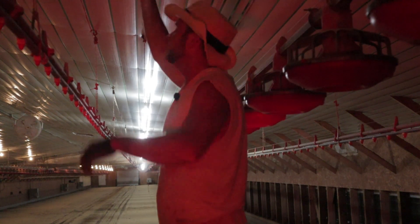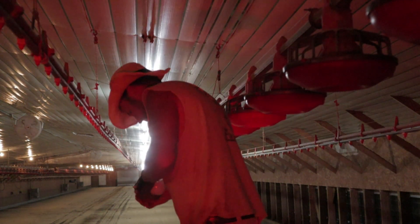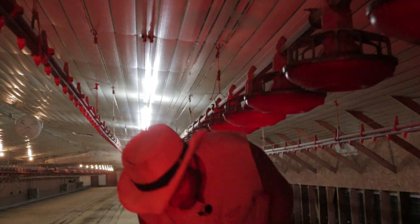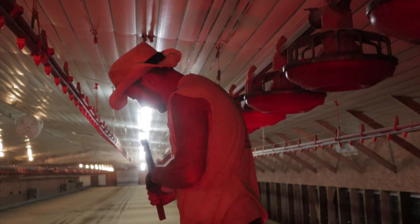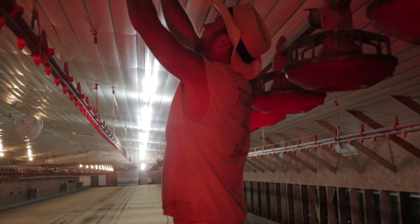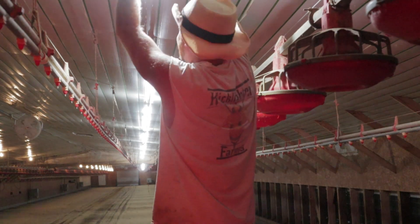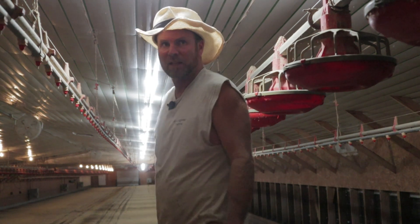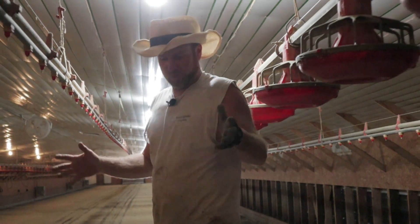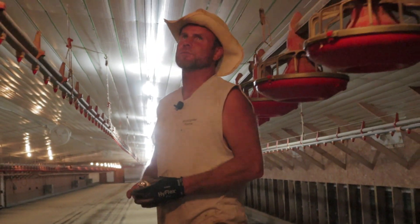Pay a little bit more and get a dimmable Torch Star bulb. What I'm saying again is: pay a few dollars more and get a better bulb — they'll last 10 times as long.